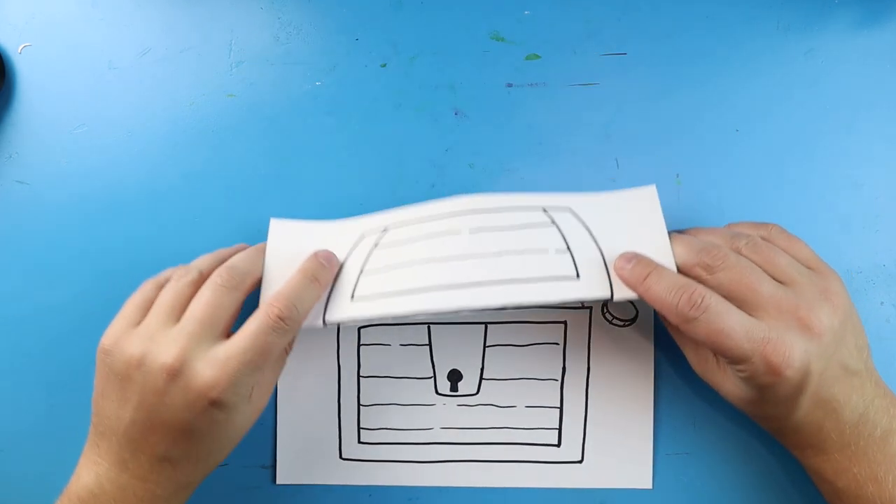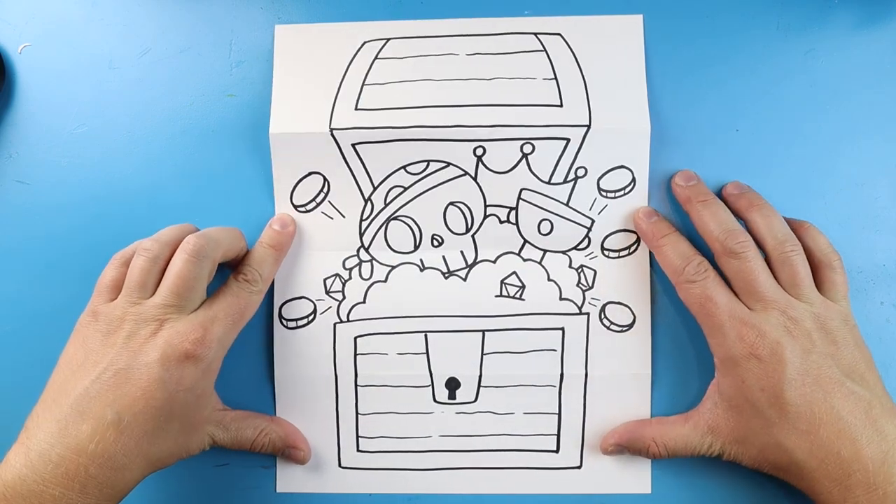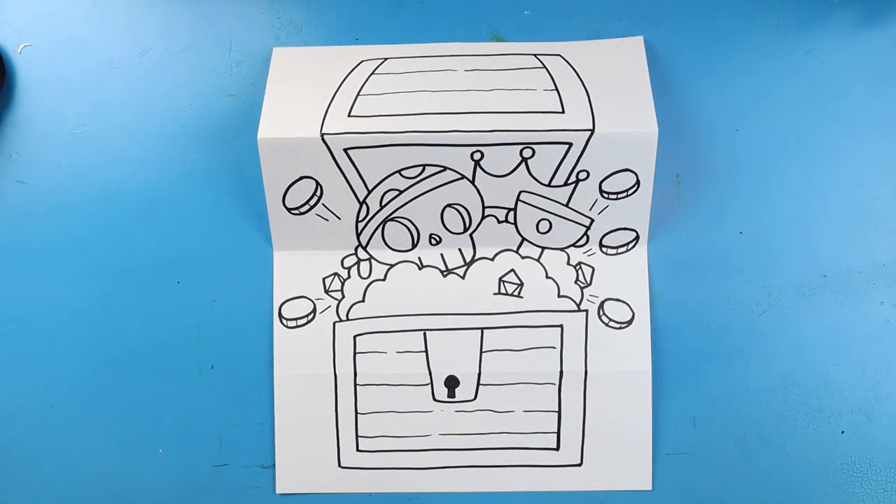And there you go. When you have your treasure chest all folded up, it's just a nice little chest. And then as soon as you open it up, you can see that it is full of gold and treasure. I'm going to fast forward and start coloring this. Thanks for watching, hope you enjoyed.